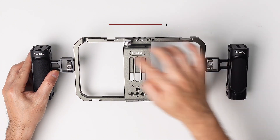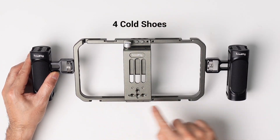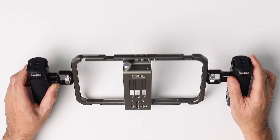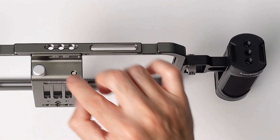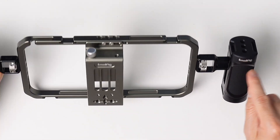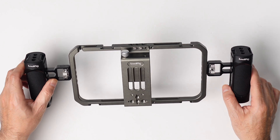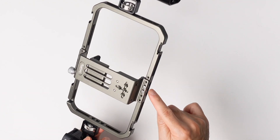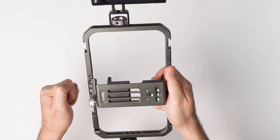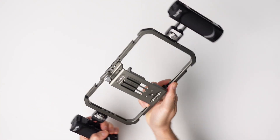Number one, there's a bunch of cold shoes all around — four to be exact — and we'll see what we can connect there in a little bit. There are screws everywhere in case you want to move where your phone goes, or even where the handles go. If you're shooting vertically, there are screws here and also on the side, so you can position them to shoot vertically.